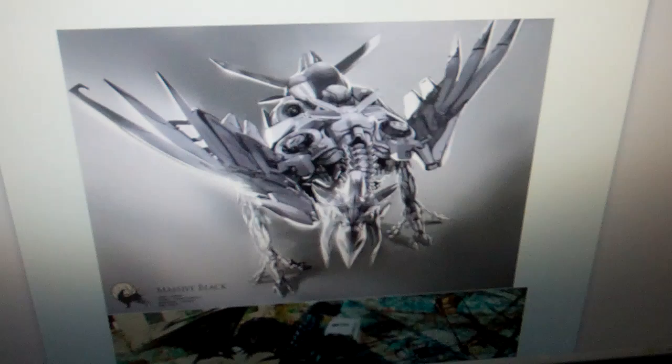I just found some new information out yesterday night, and I thought I'd put this Word document together to show you every piece of images that we get for Laserbeak from the Dark of the Moon movie coming out. So here we go.